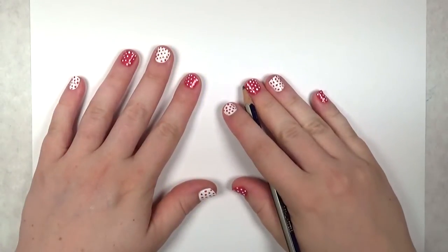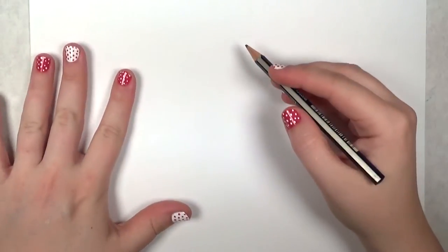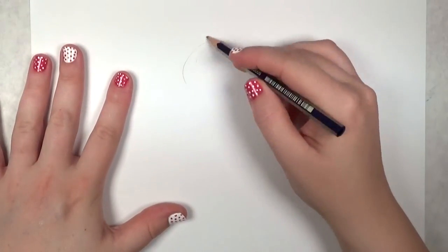Hello everyone, this is Sherri. Welcome to I Can Has Draw. In this lesson I'm going to show you how to draw a cute chihuahua cartoon.